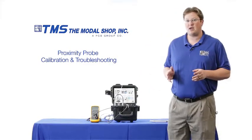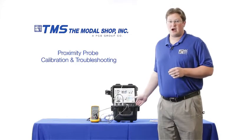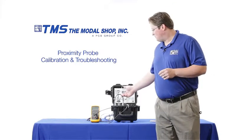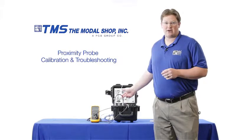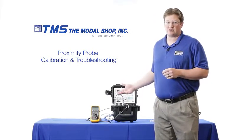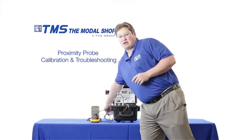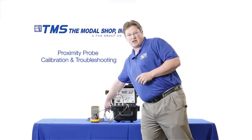In our test setup I have our model 9110 portable vibration calibrator. I've also mounted a proximity probe inside of our proximity probe mounting adapter. My proximity probe is a five meter system with one meter of integral cable and four meters of extension cable, and I also have my proximeter.